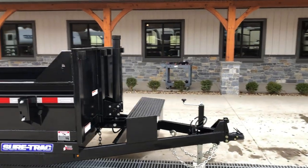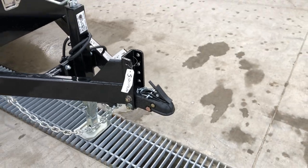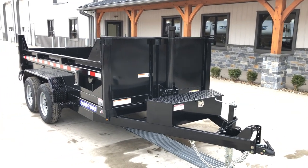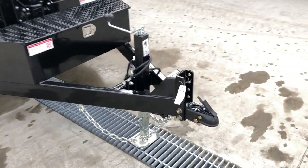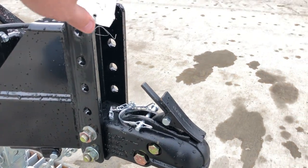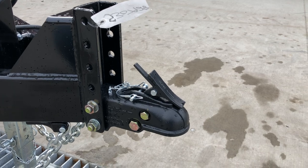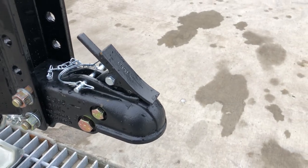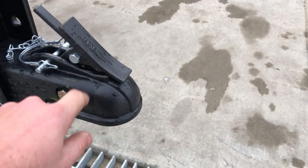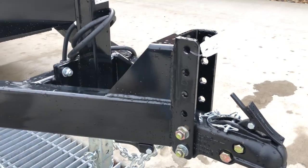The two features we put on this particular unit are the telescopic and also the adjustable coupler up front. Everything else is standard equipment. This coupler is an option — notice it has a 6-bolt nose plate with four different adjustments to raise or lower the coupler. It is a cast-style coupler, not stamped, so it's a little heavier duty. Forward is open, back is closed. Right now it's in the forward position, and you've got your standard safety pin. Notice it is reinforced from the coupler back to the frame.